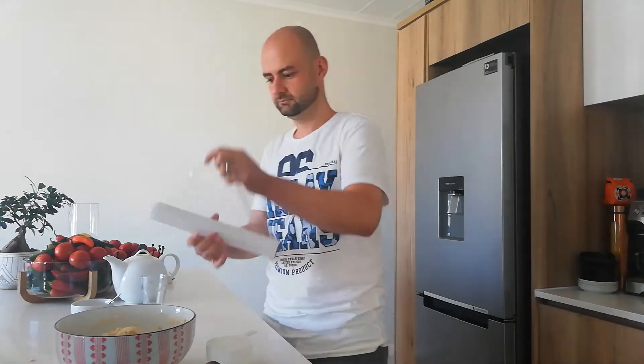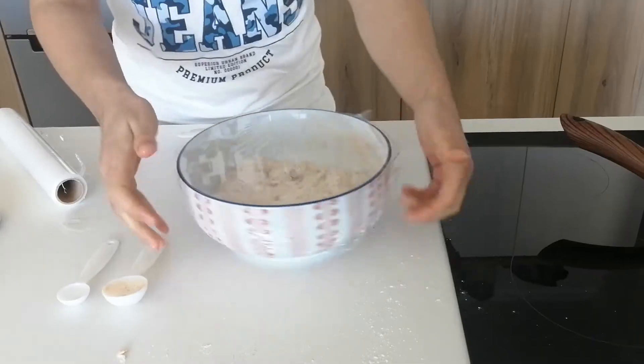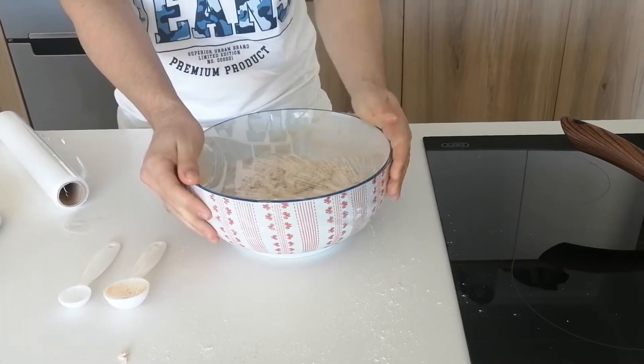All the water is in — just gonna give it a mix. And there you go, mixture all mixed up and ready. All we're gonna do now is let it rise, but first we're gonna cover it with some clean film. We're gonna pop it outside and let it rise for about six hours, at which point we'll come back and bake it.